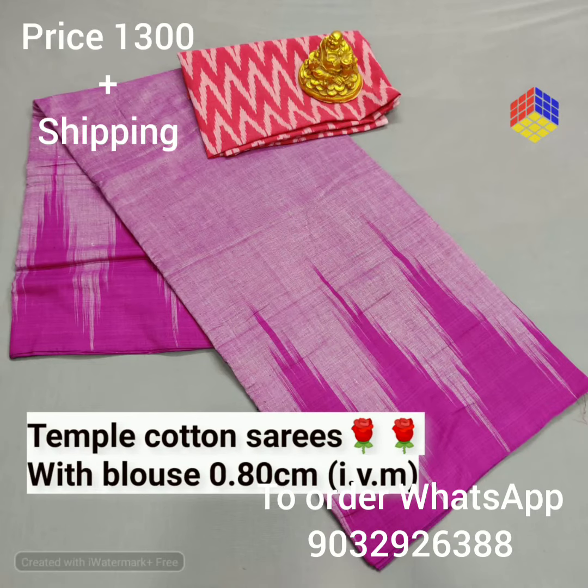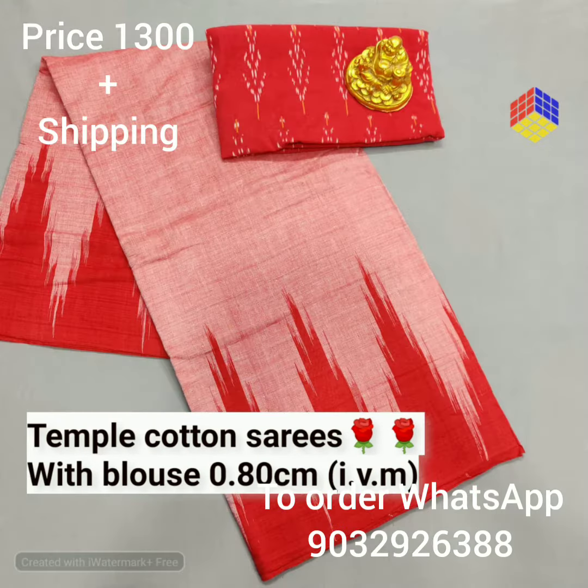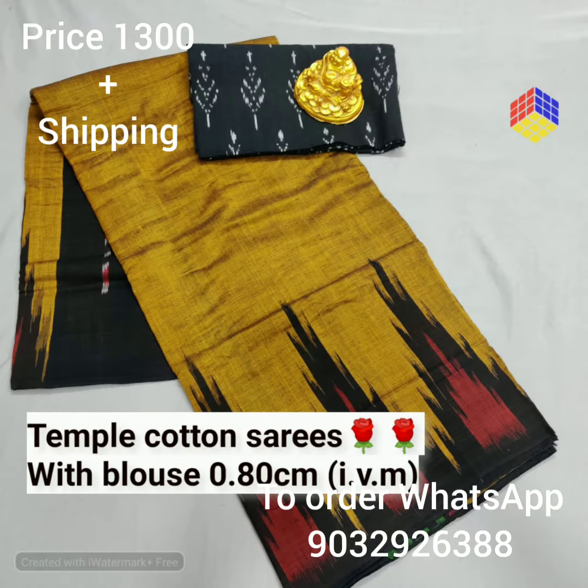Hi everyone. Welcome back to my channel Mina Collections. Friends, if you are already on our channel, please do subscribe and click to get notified.